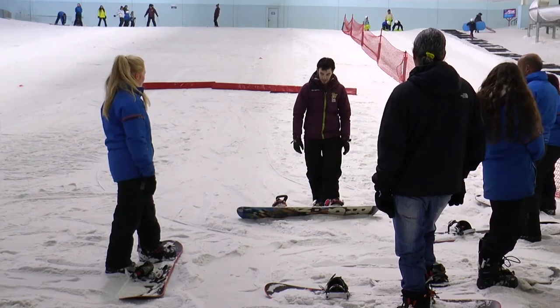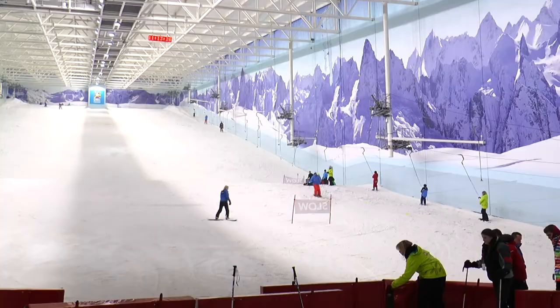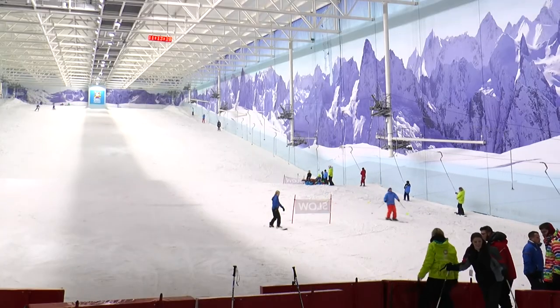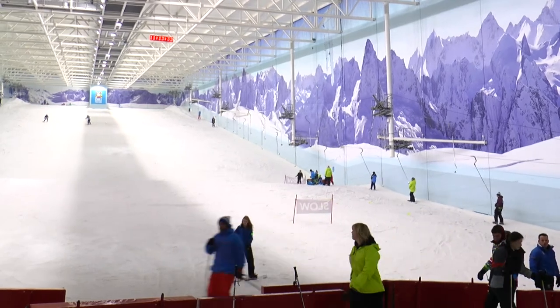I enjoy snowboarding because you can take it all around the world, any country — anyone can enjoy the sport and really just experience different lifestyles and the way people live. It's so different, that's why people enjoy sports like this. It's not something you can do at school or at home, so you come to a place like this and enjoy it with your family. I was 13 and it was a school trip here when this place first opened — I came over just for an introduction and I really loved it, so I just kept it going.